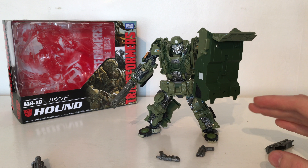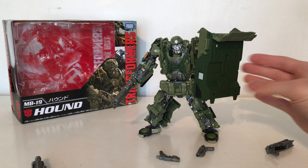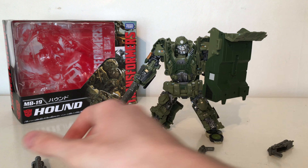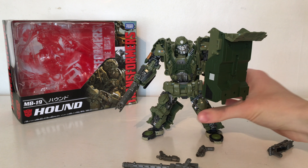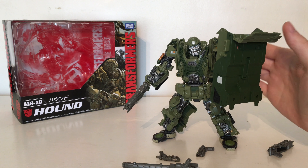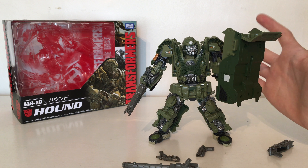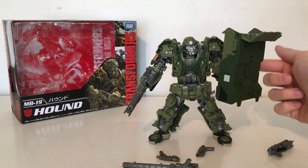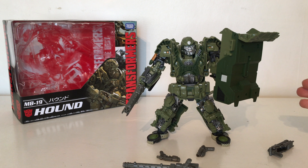The real question is: if you have the original version, should you pick up this MB version? I personally would say yes — this is definitely the far more superior Hound. It's more accurate in both vehicle and robot mode with improved paint applications, and the additional weapons make it a very essential addition to your collection if you're into more accurate figures. He's one I recommend more strongly than, say, MB Bumblebee, which has very subtle differences — this has major differences. I hope you enjoyed this comparison video. If you did, please let me know in the comments below, and please like, comment, and share. Until my next review, thanks for watching.